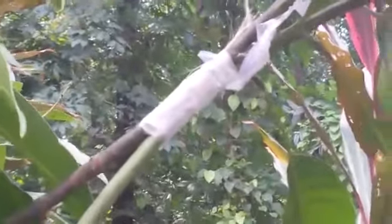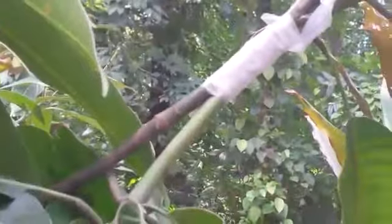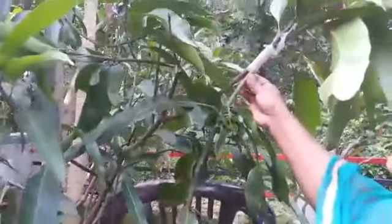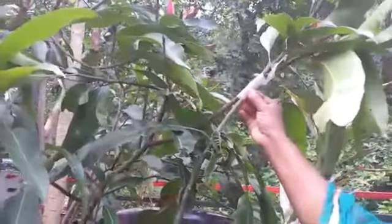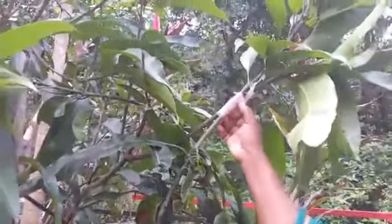Now you can see I have joined these two branches — one from the indigenous variety plant and one from the good quality Malgova plant. These are now joined together using jute thread and plastic, and tied well.